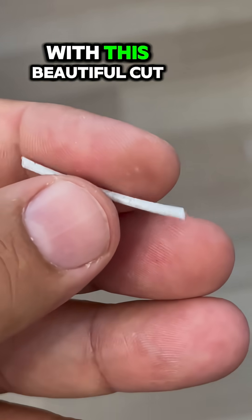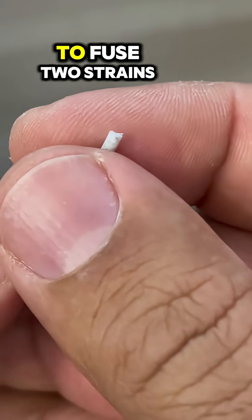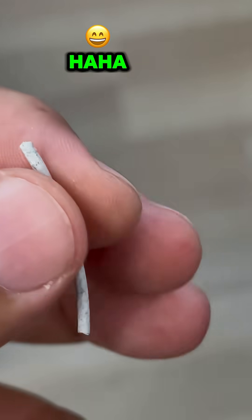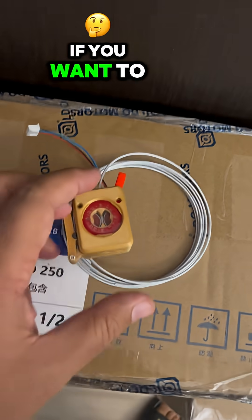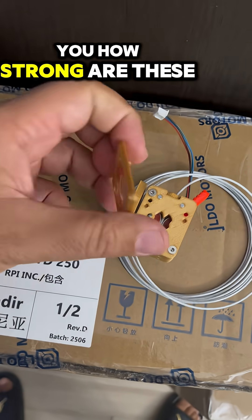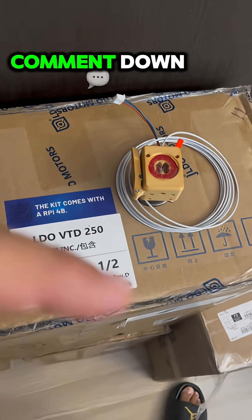Someone commented yesterday that with this beautiful cut you can use it to fuse two strands of filament. Comment down below if you want to see more about this awesome Isuza. But let me show you how strong these tiny magnets are — come on down!